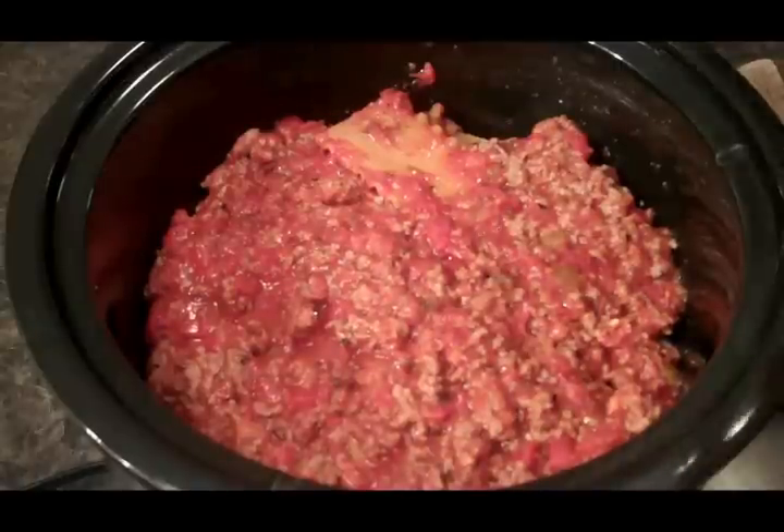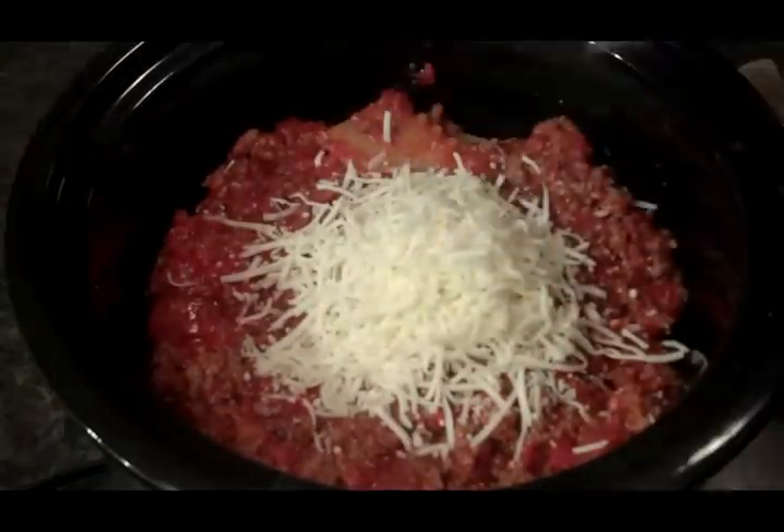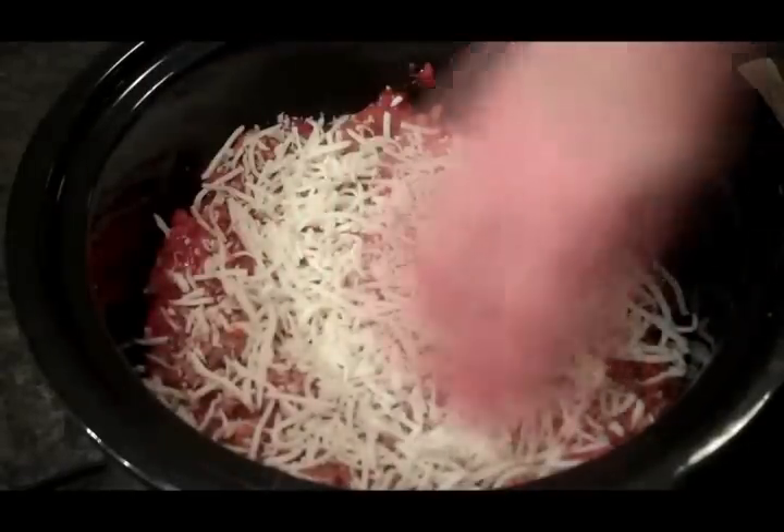And there we have it, guys, piled up pretty high. I'm going to sprinkle the remaining cheese over the top — like that. And we're going to cook this on high for about three hours.